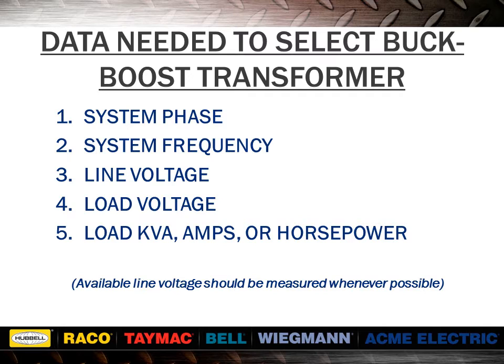If load is given in horsepower, you must first use tables 2 or 4 from section 1 of our catalog. For best results, the line voltage should be the actual measured voltage and not the nominal circuit rating.